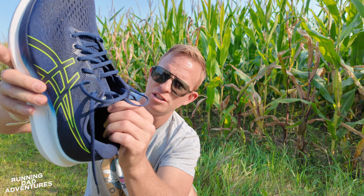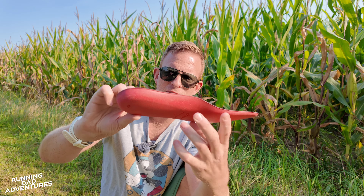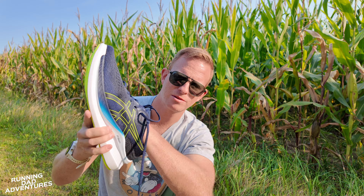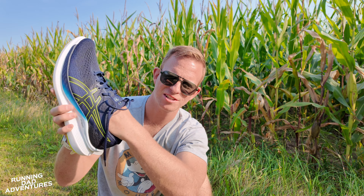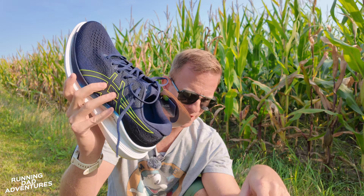Pulling out the insert — nice, squishy insert, got a little flopsy-flop going on, not much structure to it at all. Hello, heel cup. Getting my hands inside here, seeing what's going on. Arch support for days. Hard to appreciate on camera, but I can feel that's going to sink right into that arch. I am looking forward to this one.